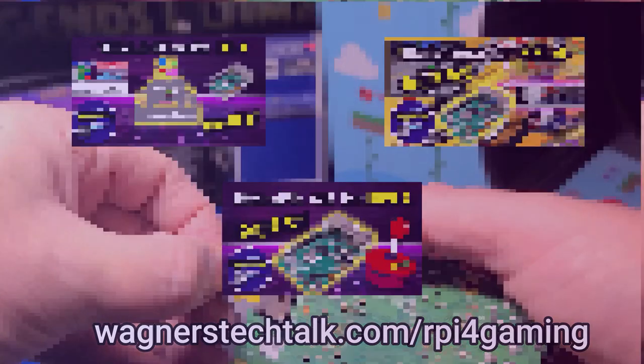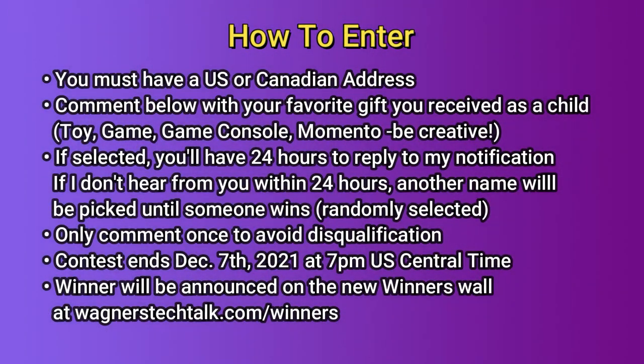Now let's go over the details on how to enter the giveaway. First, you must have a U.S. or Canadian address. Comment below with your favorite gift you may have received as a child, such as a toy, a game, something special that you received, or maybe it was just a great dinner sometime — whatever you feel comfortable sharing in the comments below. I will use a random comment picker to pick a winner. If selected, you'll have 24 hours to reply to my notification. If I don't hear from you within those 24 hours, another name will be picked until someone wins.